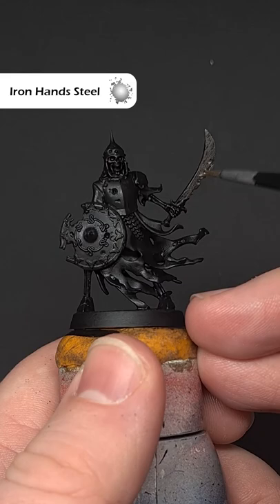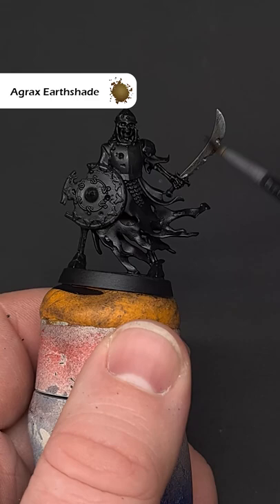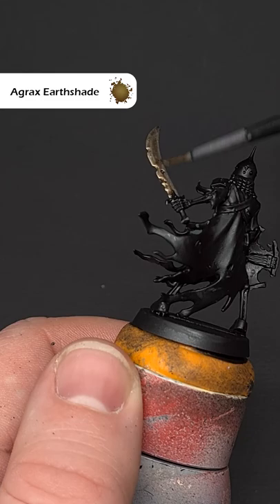Firstly, cover the entirety of the area with some Iron Hands Steel. Next up, cover all of the Iron Hands Steel with some Agrax Earthshade.